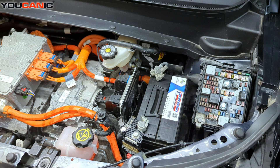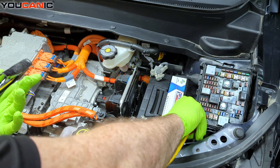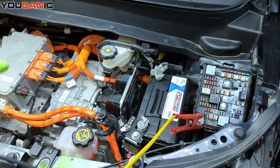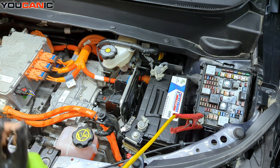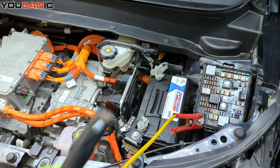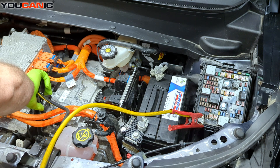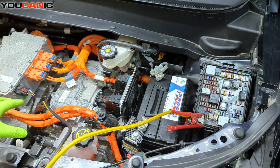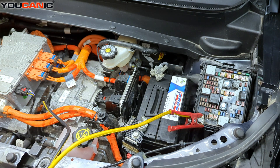We're going to take our jumper cables — we have our donor vehicle or donor battery. The order we hook this up: we hook up the positive connection on the vehicle we're jumping, then we hook up the positive connection on the donor vehicle or battery, then we hook up the negative on that vehicle, and then we come back to our vehicle here and hook our negative up on our grounding post over here. Give it a few minutes to provide enough power for the vehicle to start kicking in and turning on.